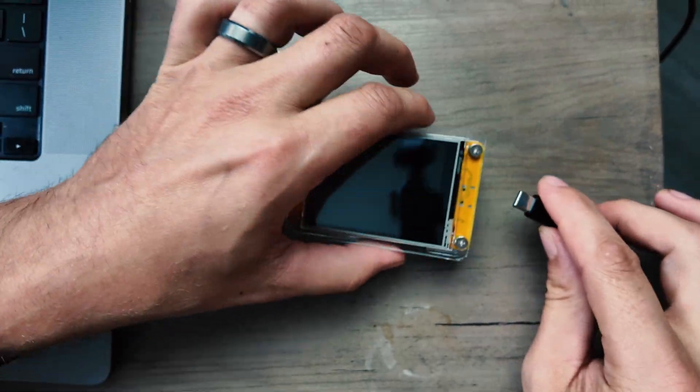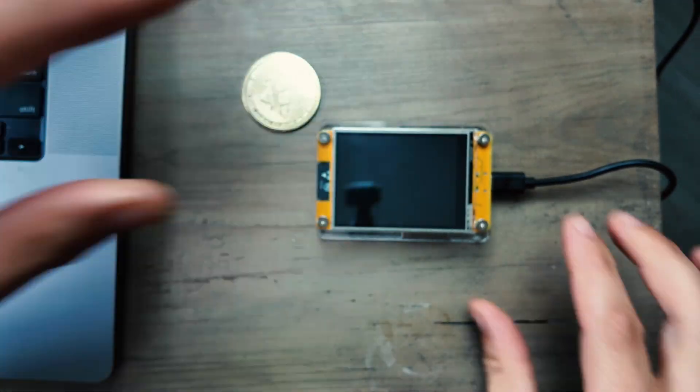Let's jump right into the setup and then we'll talk about what these miners really are for. You can use your computer to set this up or you can use a phone. I'm going to show you how to do it on an iPhone. The first thing you're going to do is just plug your miner in.